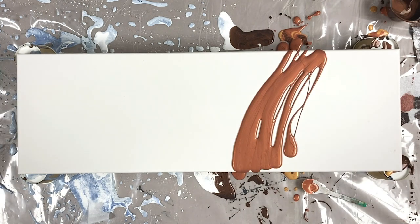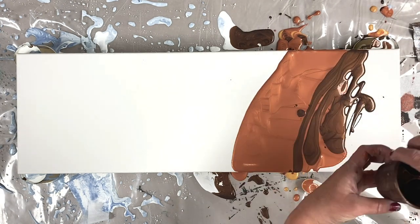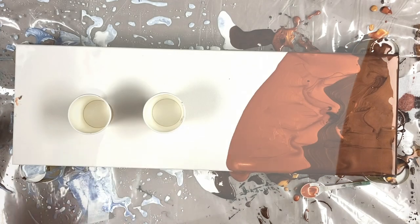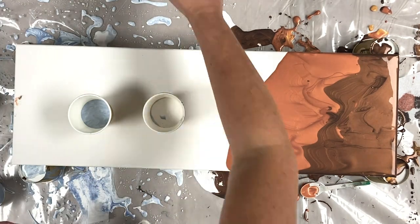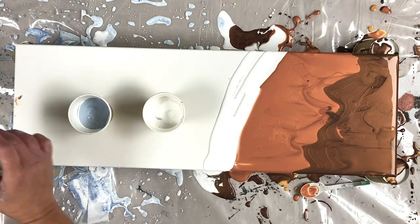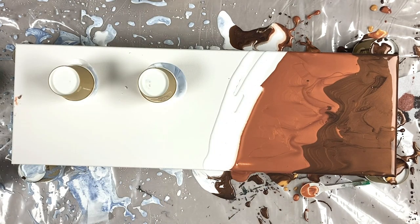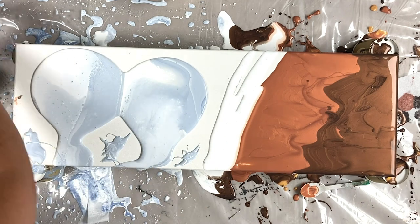We're back again and this is number two in the series done with the same colours and swipes. As promised, I said I'd show them all, and here I am using table paint from the previous one I posted yesterday, only using two slip cups this time and I still had quite a lot of paint.